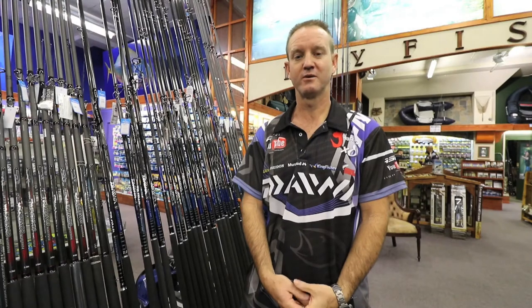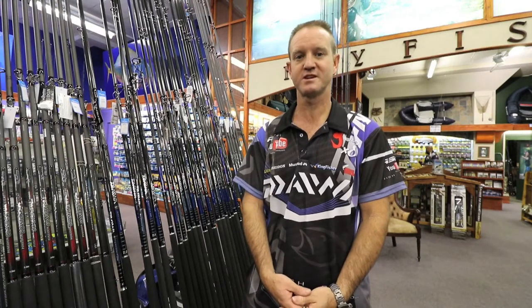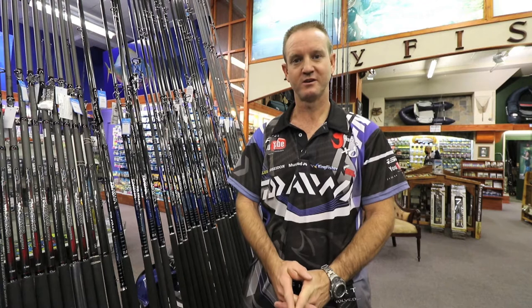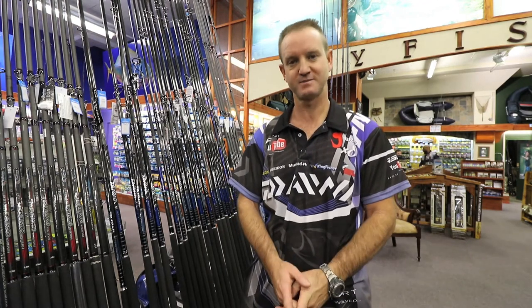Today I'd like to talk about the Dawa Soltis range of rods, in particular the 12 foot 6, three piece. They come in two models: bait casting or trigger, as well as spinning.